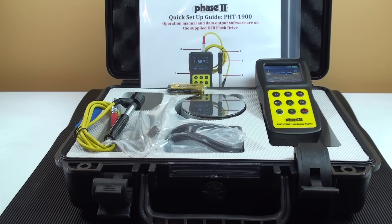The technology incorporated is based on the Lieb system of hardness. A carbide ball is spring loaded and impacts the workpiece with a given force. The rebound velocity is then measured and converted to a hardness value in Lieb, which can then be converted automatically and be read in any number of scales, which is selectable prior to testing.